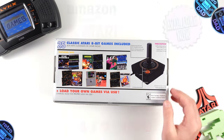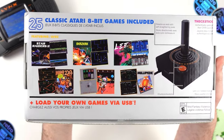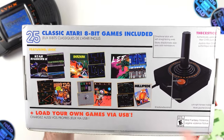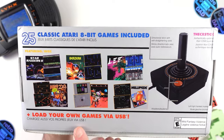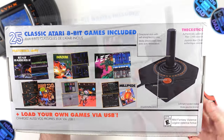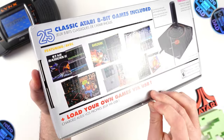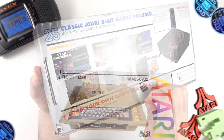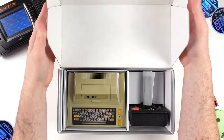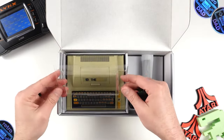On the back of the package, we have a spotlight on some of the key games included, which are Star Raiders 2, Berserk, Lode Runner, Miner 2049er, Mule, and Millipede, as well as a close-up of the CX Stick included in the box. Let's peel off this seal and get this package opened up. Lifting the flap reveals the 400 Mini and CX Stick waiting to be removed. There's a plastic cover in the shape of the 400 Mini placed on top to help protect and keep it secure.